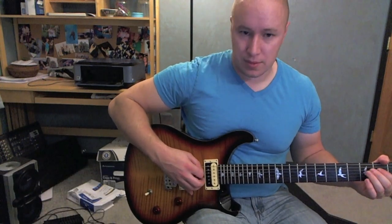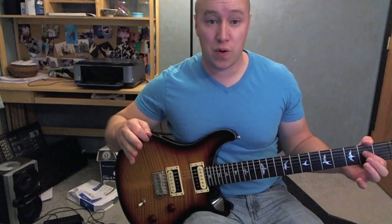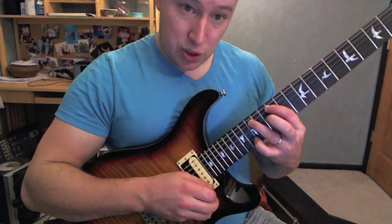Kind of like this. Gives you the same feel, just kind of a lower feel so you don't have to play super high up on the guitar. Alright, let's start with the beginning thing that I was going through.